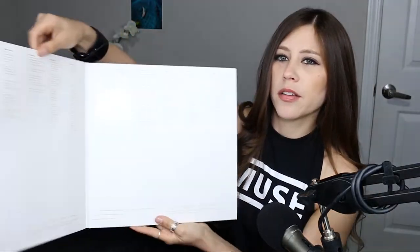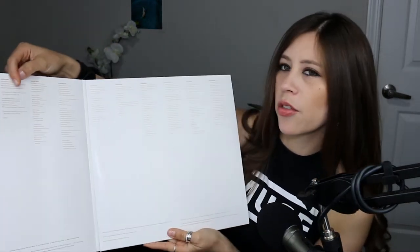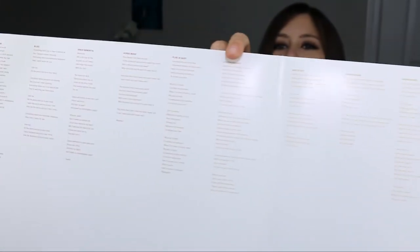So if we open it up, it's kind of hard to see, but these are all the lyrics of the songs right here. So there you go.